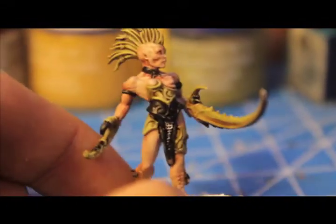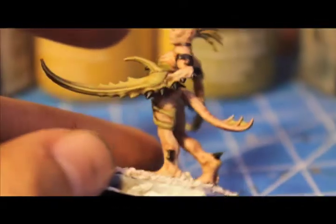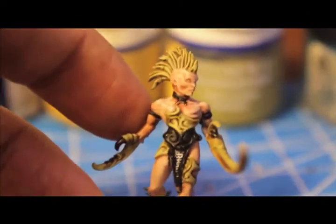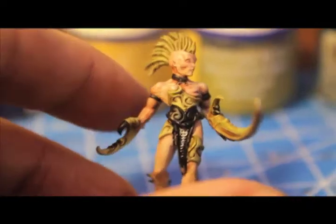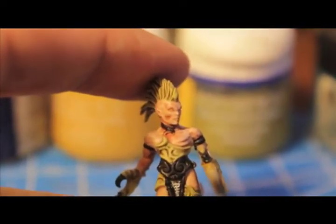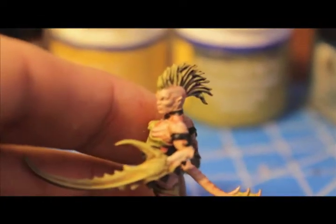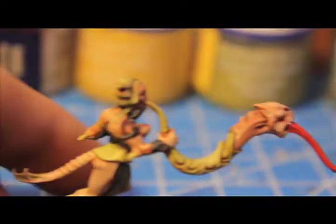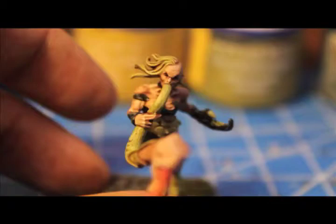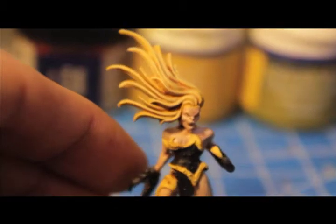For your green models: wash with Ogryn Flesh into all the recesses like the hair and claws, then highlight back up with Gretchin Green and mix in some Bleached Bone. For chain mail and any metals, use Badab Black as a wash. Also paint the Demonette's eyes black. They have a neck choker that hides the joint between head and body — paint that black too. Build back up with Gretchin Green mixed with Bleached Bone.